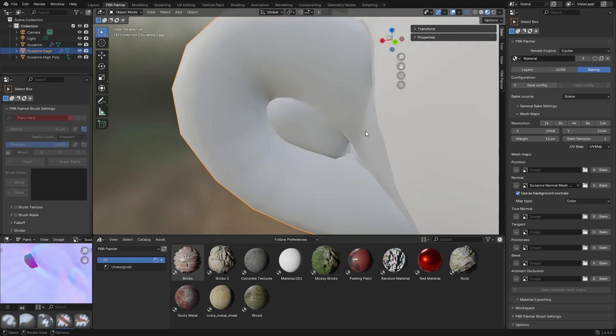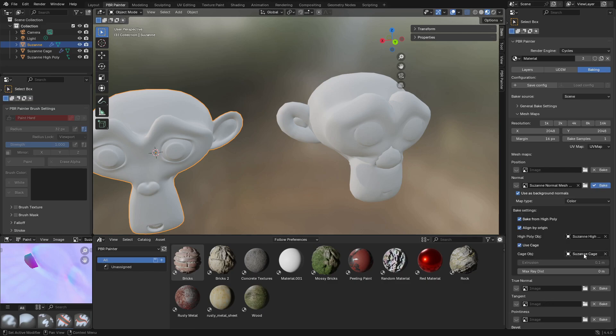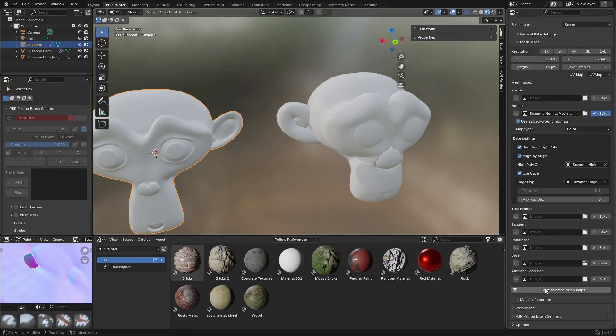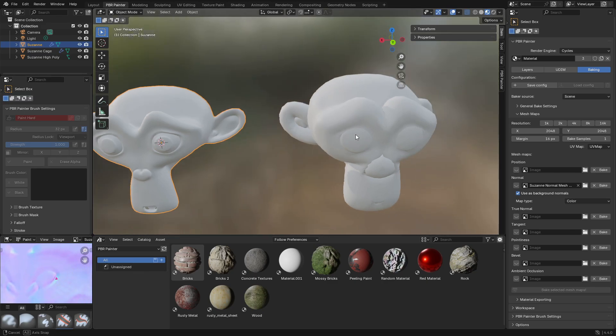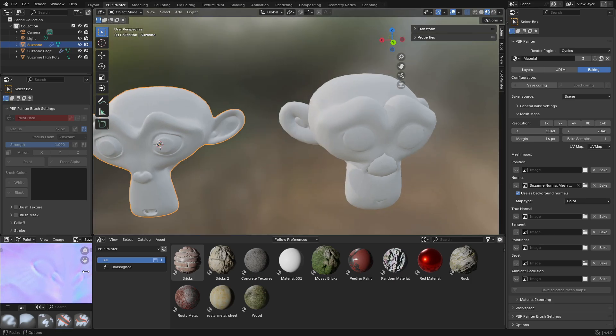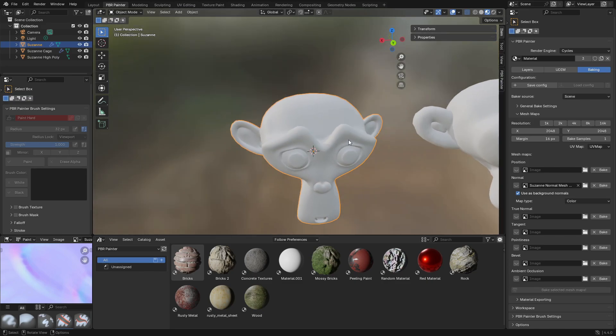Now going back to the low-poly model and redoing the baking with the cage — as you can see it's now correctly baked this ear. The other one is still incorrect because I didn't change that side, but this demonstrates how you can manually create these cages to get different results based on the specific needs of different regions.